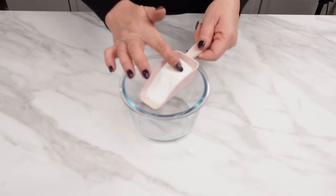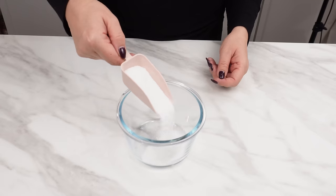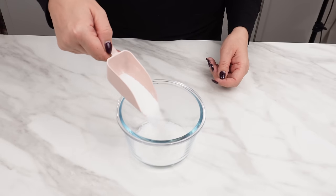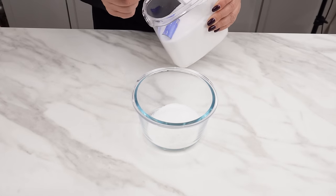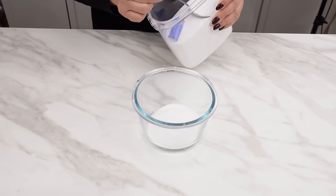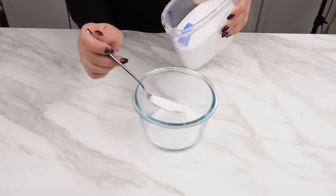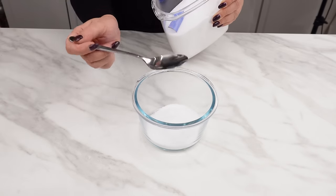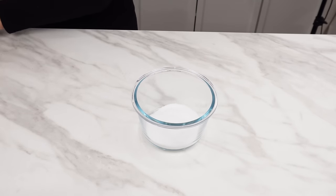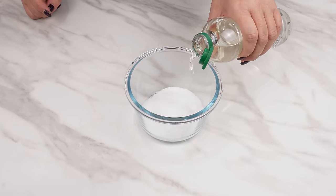Pour five tablespoons of laundry detergent into a bowl. Then add five tablespoons of salt. It has disinfectant and strong cleaning properties. Due to its properties, salt can successfully replace harmful chemicals in many situations.